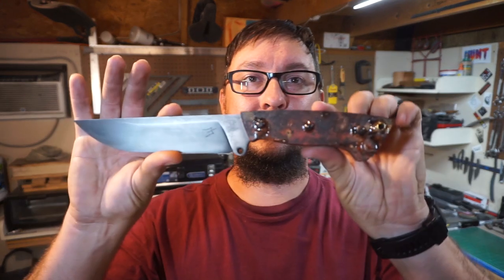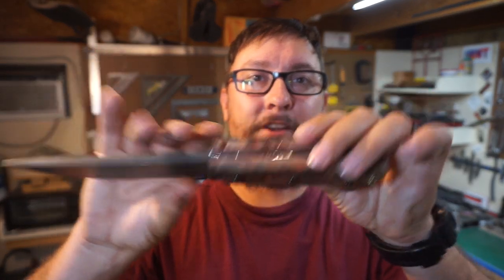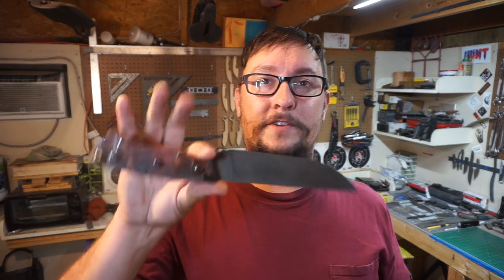What's up everybody, so we're out in the shop and today we're going to be working on the handle scales for the chopper. I've been really excited about working with these and I cannot wait to see what they look like all the way finished, sanded, and buffed. We're going to be doing a coke bottle shaped handle, so if you haven't seen one of those before, they look really good whenever you contour them. Let's jump into it.